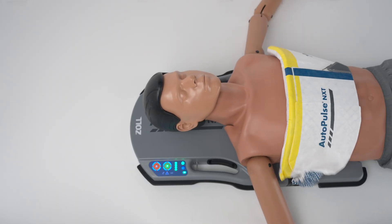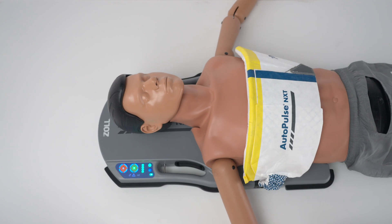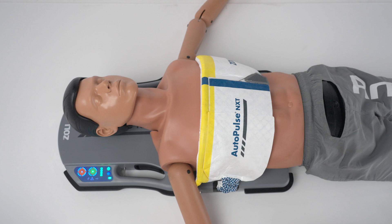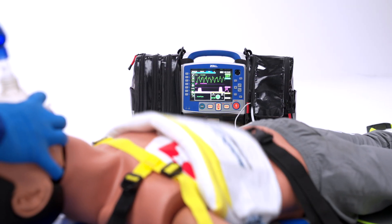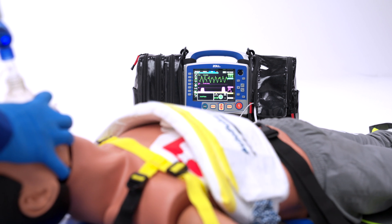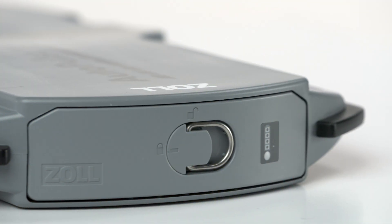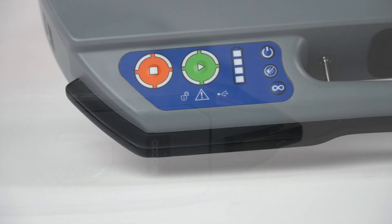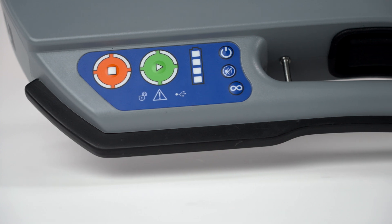The AutoPulse NXT Resuscitation System is a mechanical CPR device that delivers patient-customized, high-quality circumferential compressions that compress the entire thoracic cavity. It is indicated for use as an adjunct to manual CPR on adult patients only in cases of clinical death, as defined by a lack of spontaneous breathing and pulse. The AutoPulse NXT Resuscitation System must only be used in cases where chest compressions are likely to help the patient.